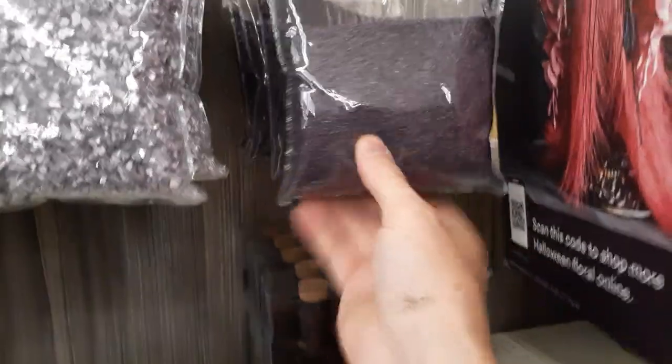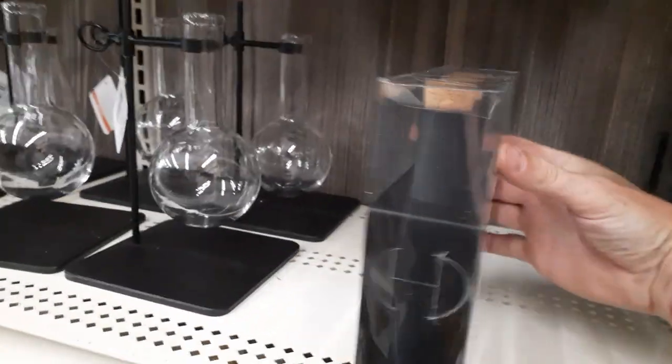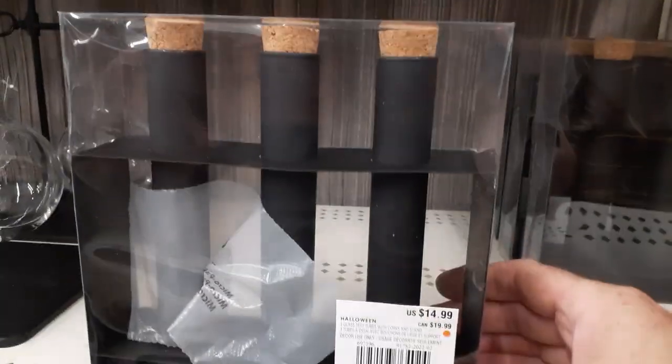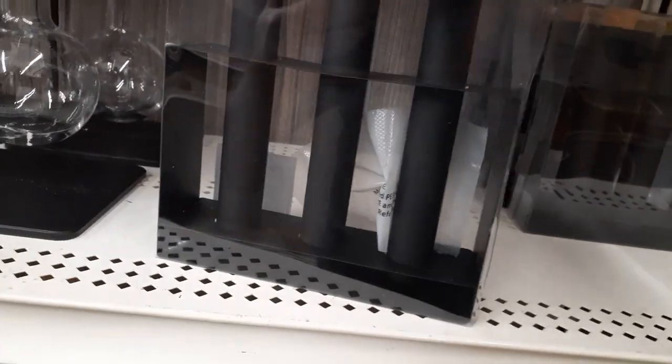Then they've got purple sand, some kind of amethyst glitter or something. Oh — black test tubes! Check out the black test tubes. These guys are $14.99, but how do you see what's in them? I guess they're basically static. Well, that kind of sucks.